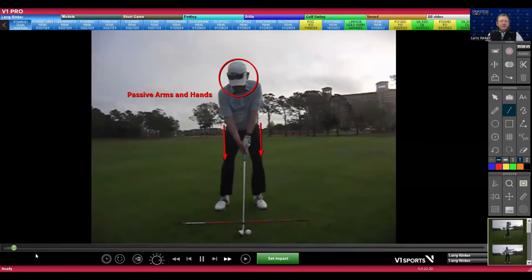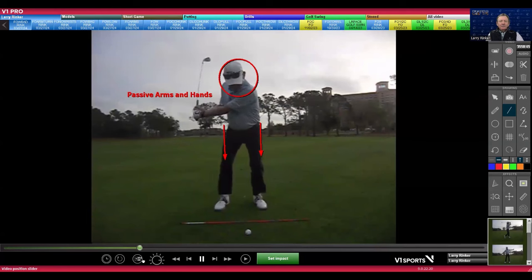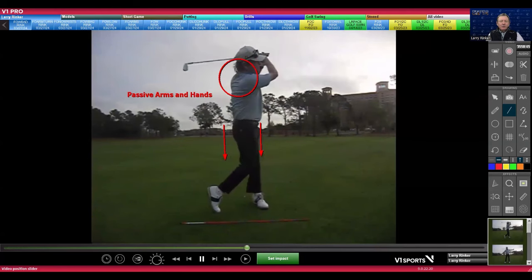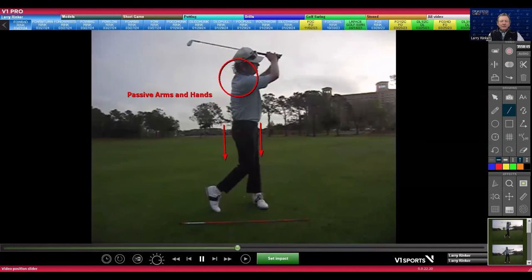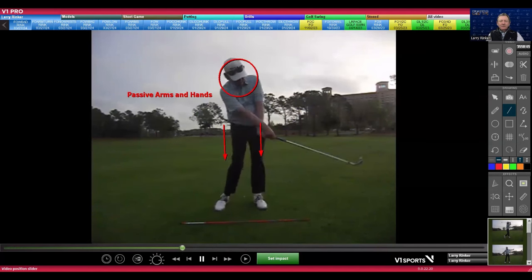Here I am with passive arms and hands. Look at this — this is me having no control, not giving any commands to my arms, hands, and wrists. And look at this — this just looks awful.